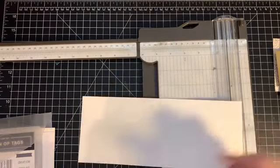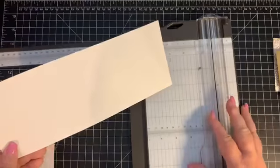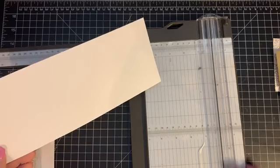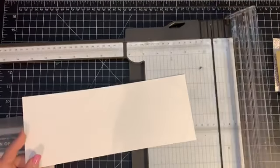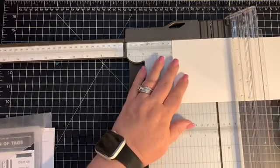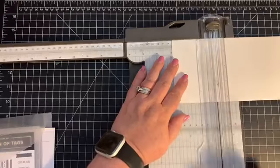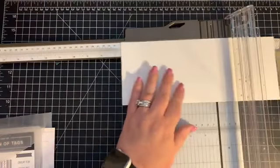We're going to work first with the long piece of whisper white paper. On the eleven-inch side, we want to score it at two and seven-eighths inches and then at seven inches.